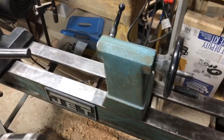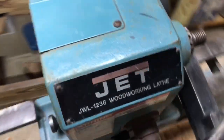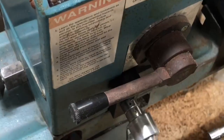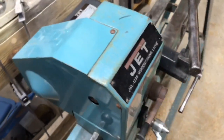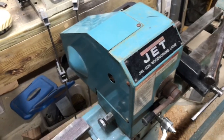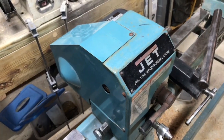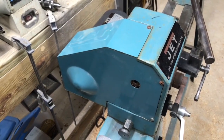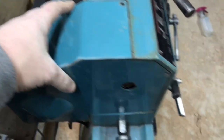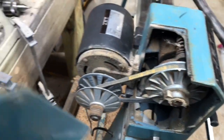Okay, next thing I need to do: clean up this handle. I wanted to open this up and look at the Reeves drive and see how that's looking. It works fine, but I don't know how clean or dirty it is in there. I'm gonna get a screwdriver and take off this cover so we can take a look inside. Got the last screw out of here — let's take this cover off. And there it is.